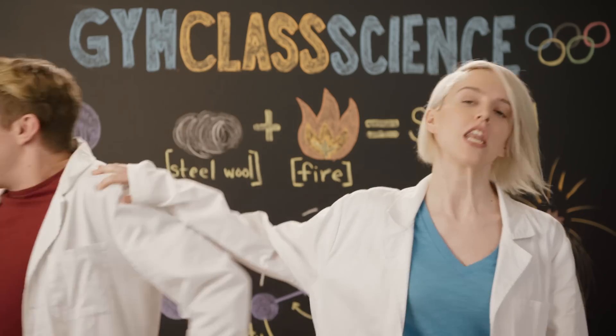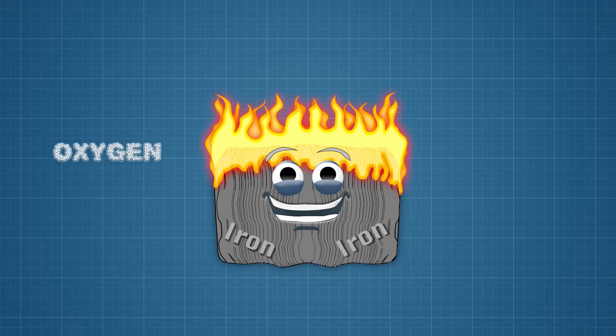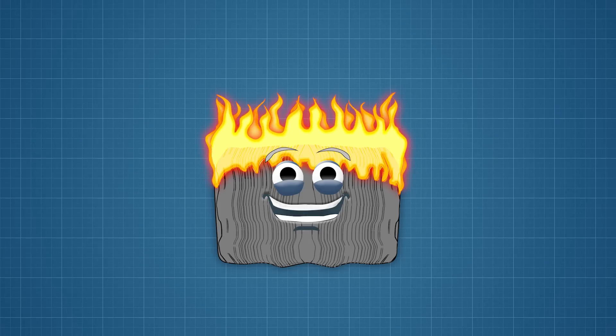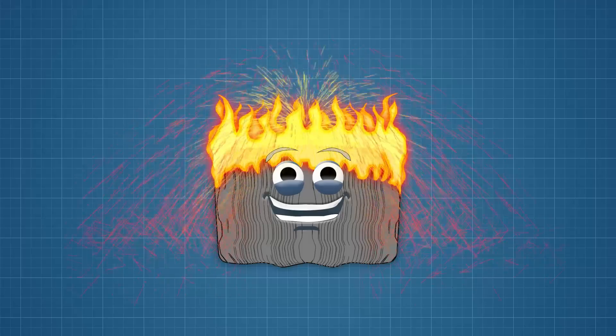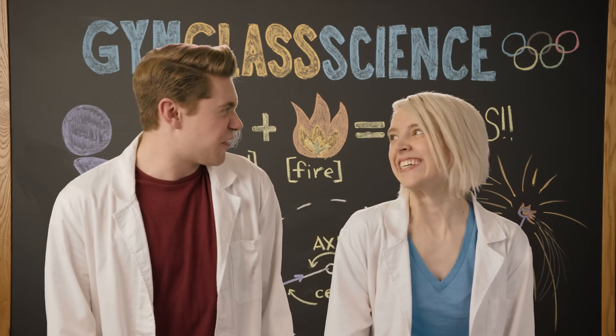No need to buy sparklers — we can make our own using science. All we need is some steel wool, a common household item made from iron and other alloys. When exposed to fire, the iron in steel wool reacts with the air to create iron oxide. This reaction happens so fast that the metal burns quickly and flakes off, causing sparks to fly. The large amount of oxygen rushing past the steel wool as it swings around will make sure the iron keeps burning. So let's go see centripetal force in motion.